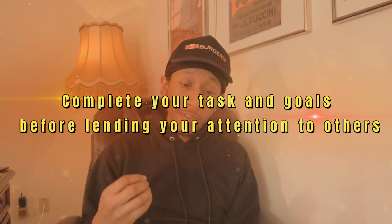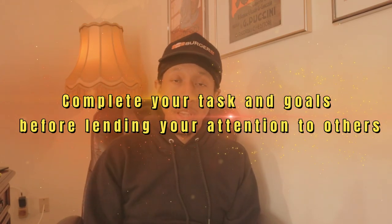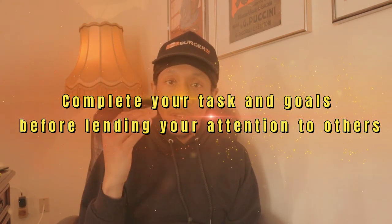Complete your tasks and goals before lending your attention to others. If you're prioritizing your goals, sometimes you might end up wanting to do something else that's not one of your goals, even though it might be a part of your day. But is it a goal that needs to be completed for the day? Or are you trying to get closer to that week goal? You have to prioritize goals first, then everything else. Hardest goal, then easier goals. Putting yourself number one, having your morning routine and nighttime routine — so your day flows, they flow into each other.